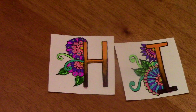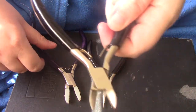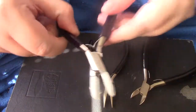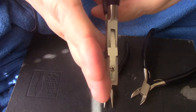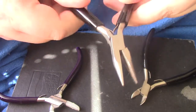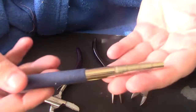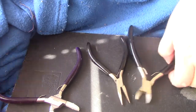Hi there! This is the Queen Bee coming at you, and today my tools are flesh cutters, flat nylon jaw pliers, and chain nose pliers. I'm also using a mandrel — I use it for making jump rings, but I love it for other things too.